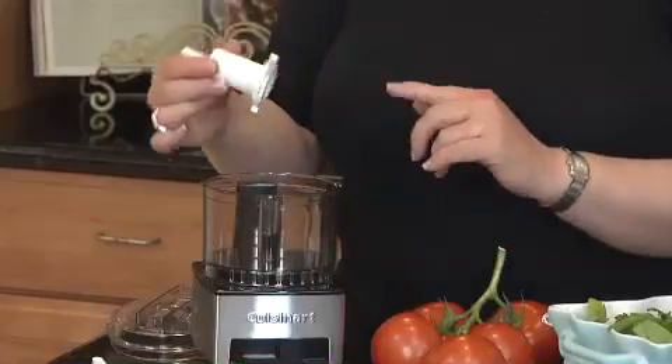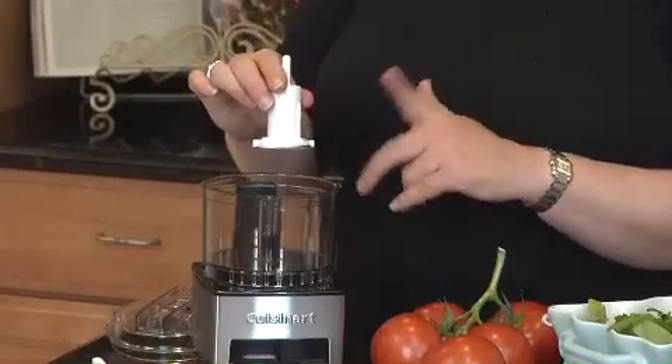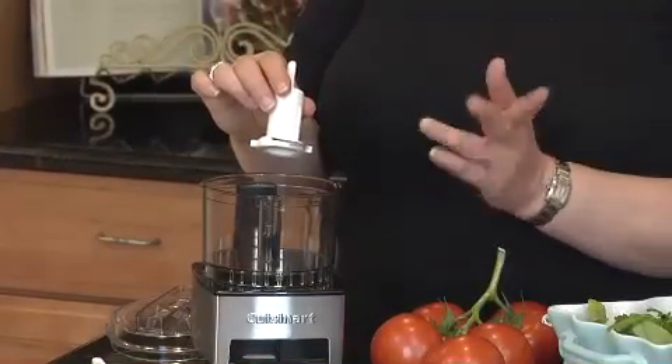This is the chopping blade. It's very sharp on one side. The sharp side should be used for doing chopping soft foods.